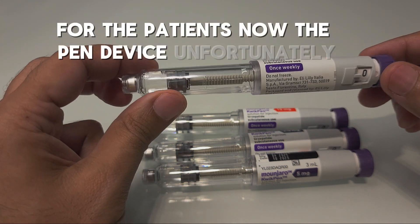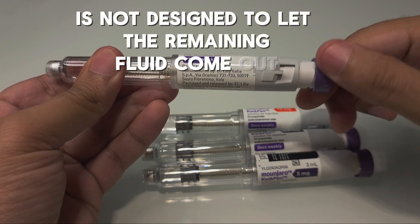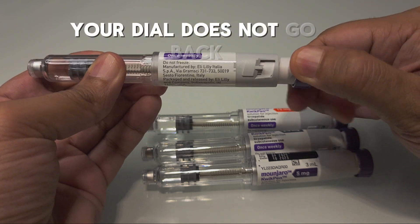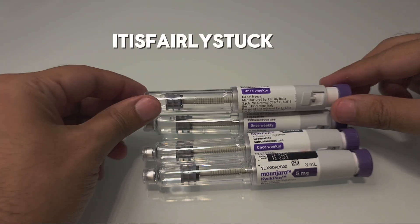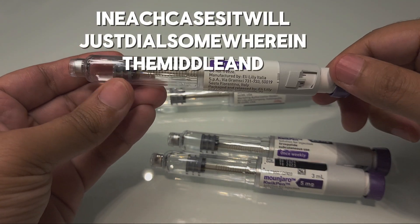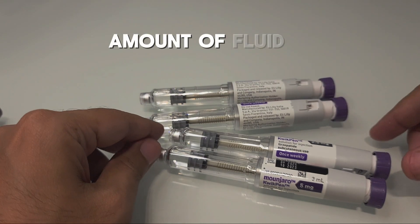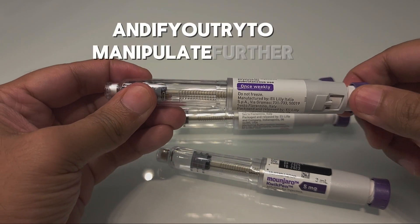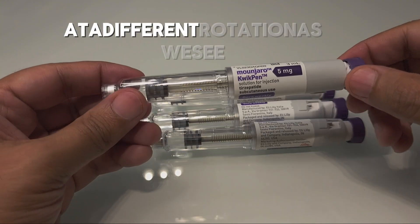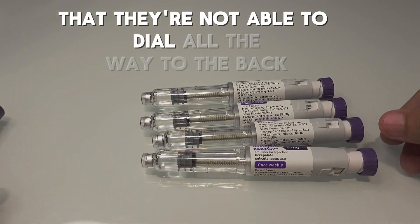Unfortunately, the pen device is not designed to let the remaining fluid come out. If you try to dial further, the dial does not go back — it is fairly stuck. In each case, it will dial somewhere in the middle and will not dial further to give you the remaining fluid. If you try to manipulate further, each pen device dials at a different rotation and they are not able to dial all the way to the back.